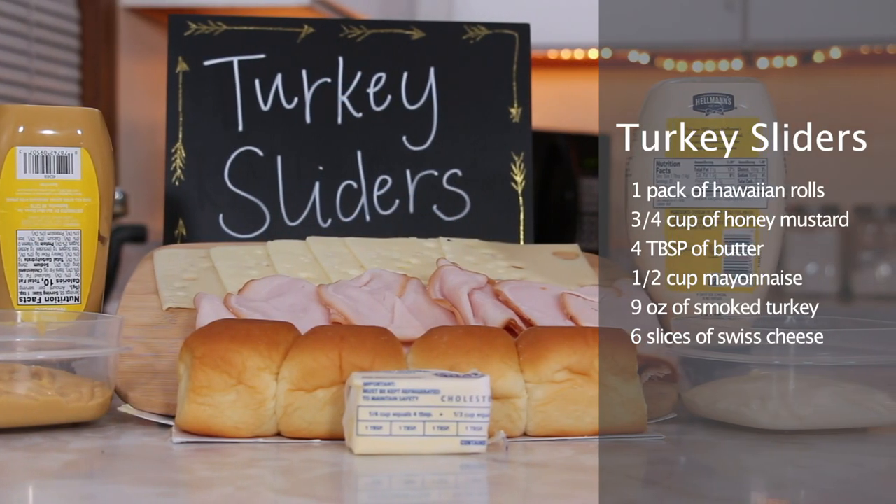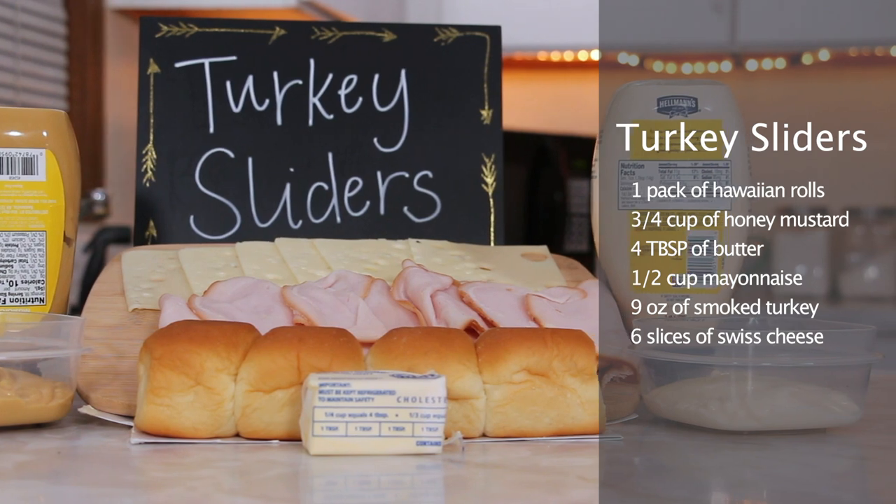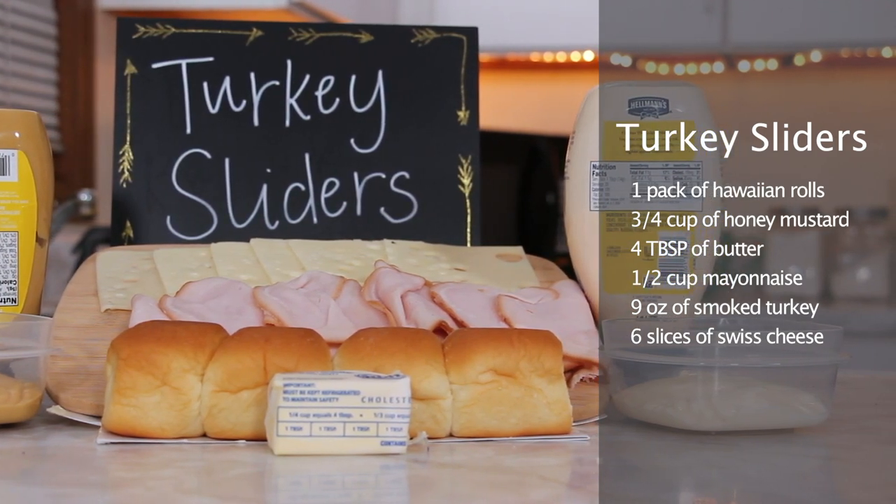Here's what you need for the turkey sliders: one pack of Hawaiian rolls, three-fourths cup of honey mustard, four tablespoons of butter, half a cup of mayonnaise, nine ounces of smoked turkey, and six slices of Swiss cheese. First, we're going to preheat our oven to 350 degrees so that it's nice and warm when we put our sliders inside.